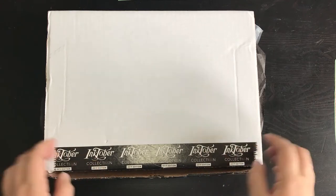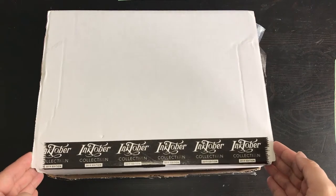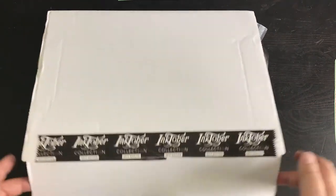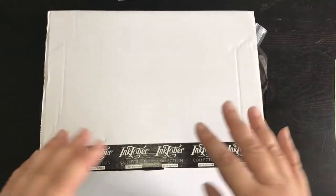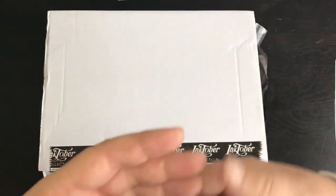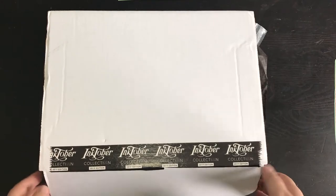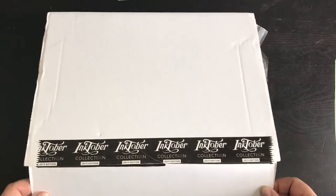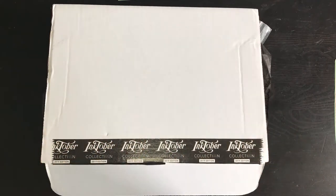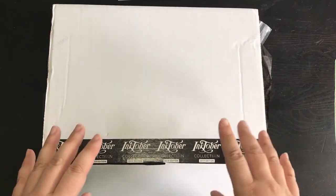The idea is you draw something every day based on a sheet giving you different prompts. I missed it last year, so I thought I'd do it this year. Then an advert came through from ArtSnacks about their Inktober box, which I've now bought. I already opened it and started filming, but there were shadows everywhere, so I bought a little ring light — hopefully it's better now.